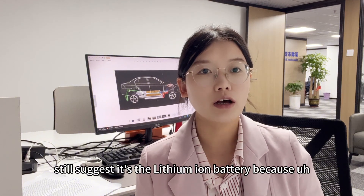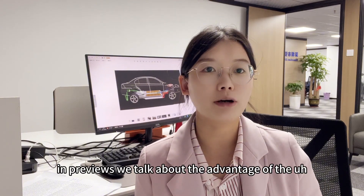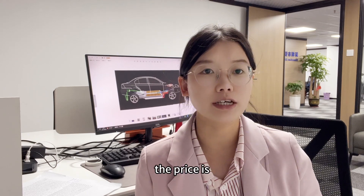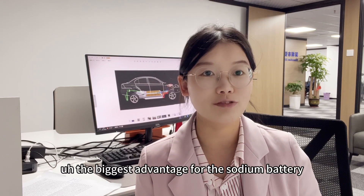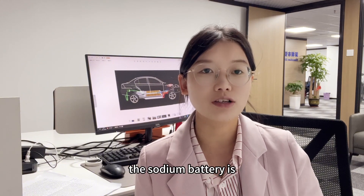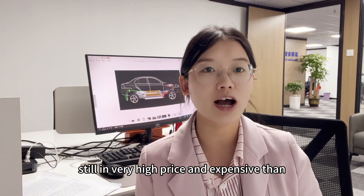But in my opinion I still suggest the lithium ion battery, because although the price is the biggest advantage for sodium batteries, in the current market the sodium battery is still very expensive compared to lithium ion batteries.